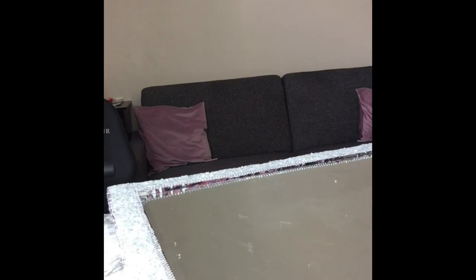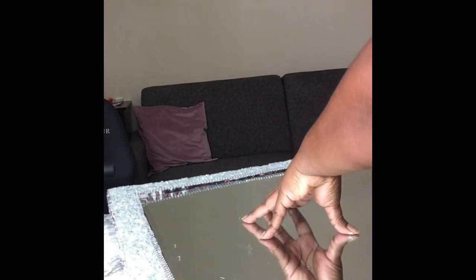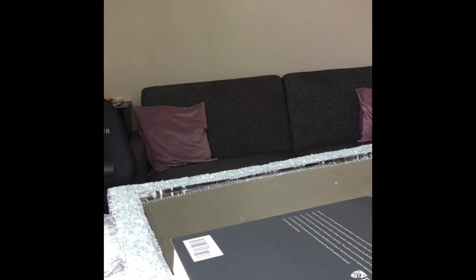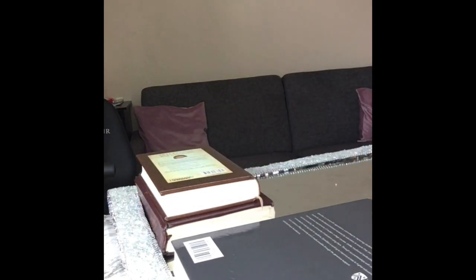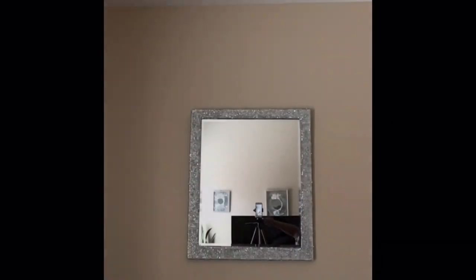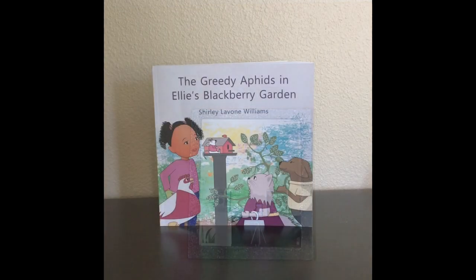I wanted something strong and sturdy to hold this mirror because the beveled edge mirror is very heavy. You don't have to use a beveled edge mirror — you could use a thin mirror cut from Lowe's — but I had two beveled edge mirrors and used those. Because it's so heavy, you do want screws and small wood blocks to attach them securely. I placed heavy items on the mirror and let it dry overnight. Here is the finished look.